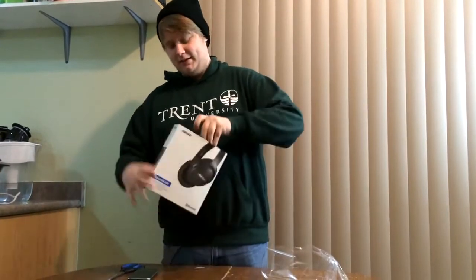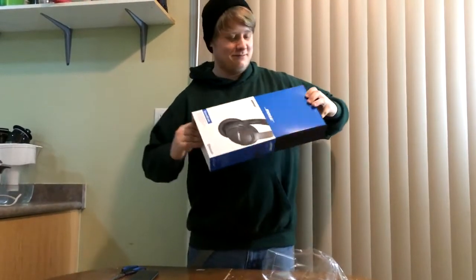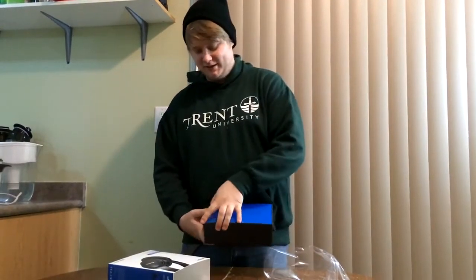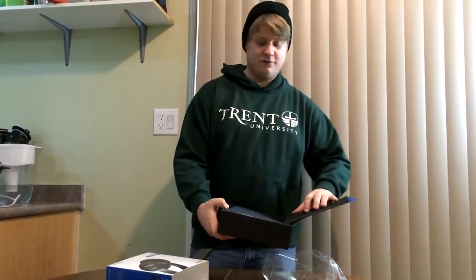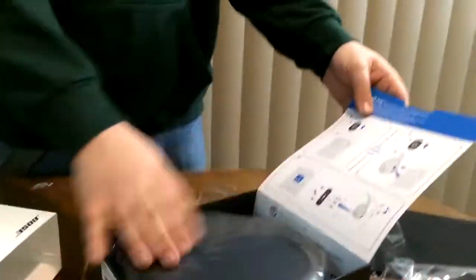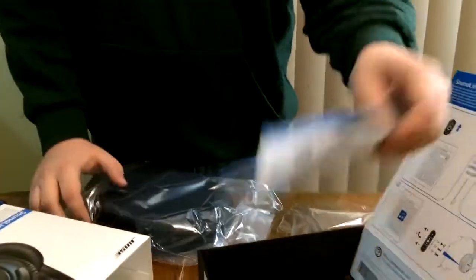The plastic packaging looks quite nice. In the packaging it comes with a nice case and we got the instruction manuals.